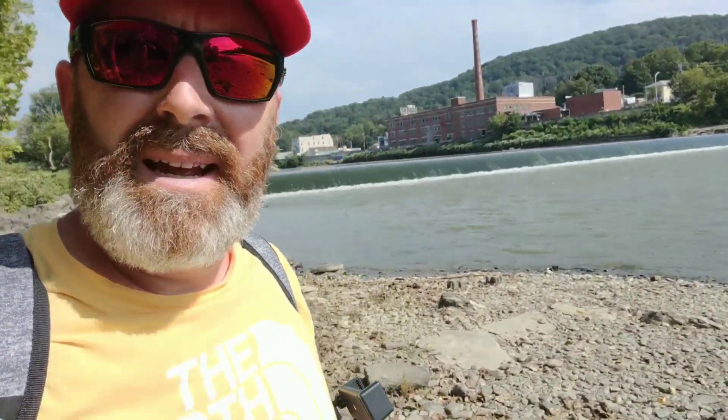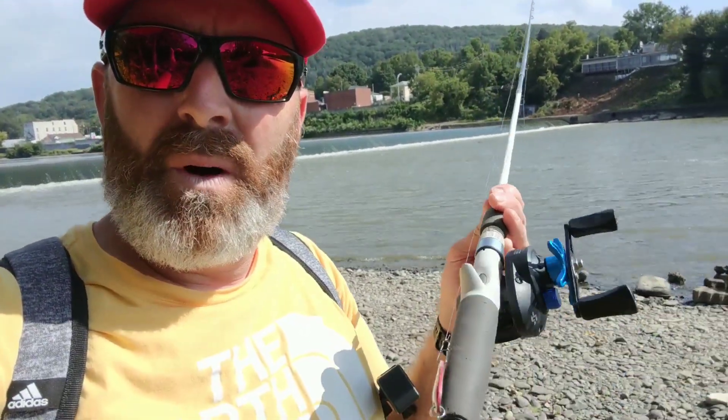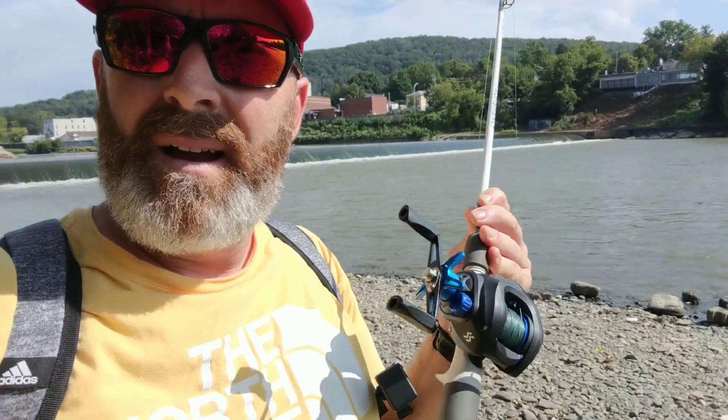My goal here today is not necessarily to catch fish, because we got heavy rain last night and the water is pretty murky — muddy. I'm going to see, one, if I can figure out how to work this bait caster, and two, just to see how it does. How does it cast? How does it feel? That's what we're going to try and do here.